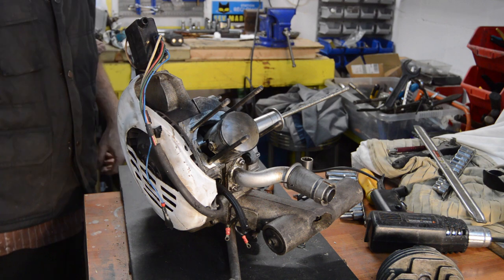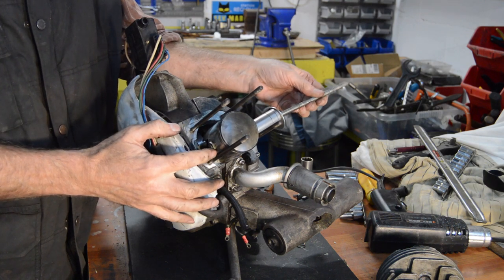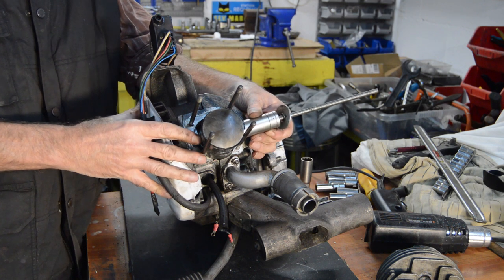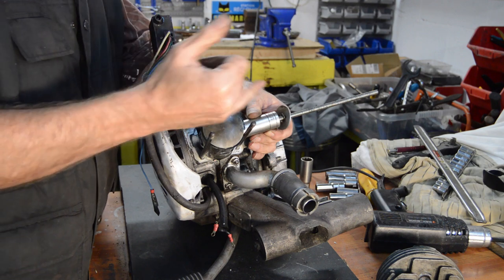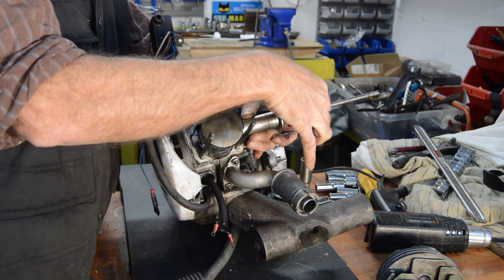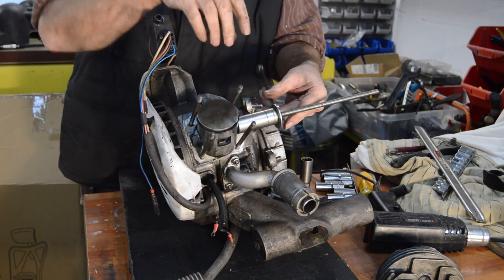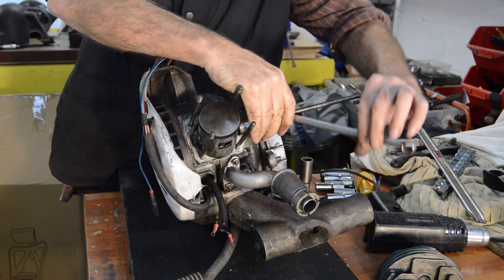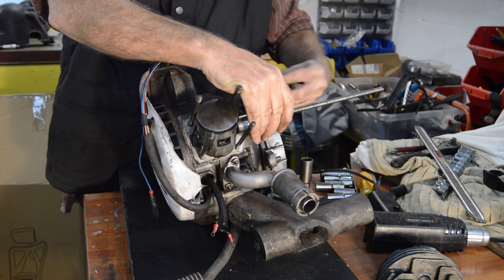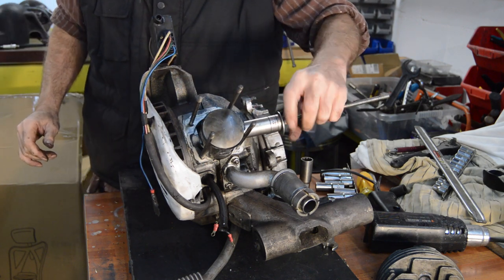This rather Heath Robinson looking contraption will act as a gudgeon pin extractor. We have a nut on this end which will fit inside the eye of the piston and contact the gudgeon pin, and then a socket which is large enough to go over the gudgeon pin and bump up against the piston, so the gudgeon pin will slide through the middle of it — then just a nut and washer. In theory, if we do up this nut, it will apply pressure to the gudgeon pin without applying any pressure to the crank. Now there are proper tools for this, but why fork out money when you can get away with a simple piece of threaded rod?